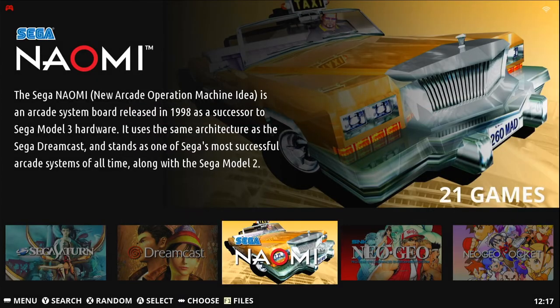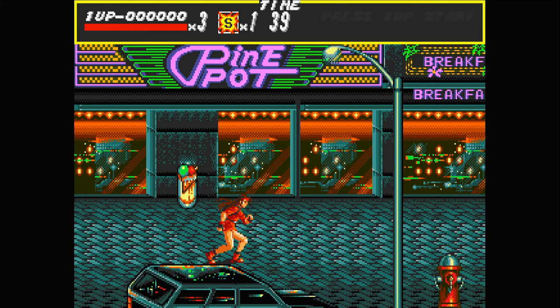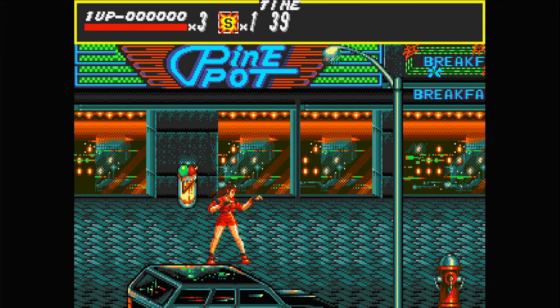Now that the box can see your controller, let's try a game out. A, B, and C are working as I expected — perfect.